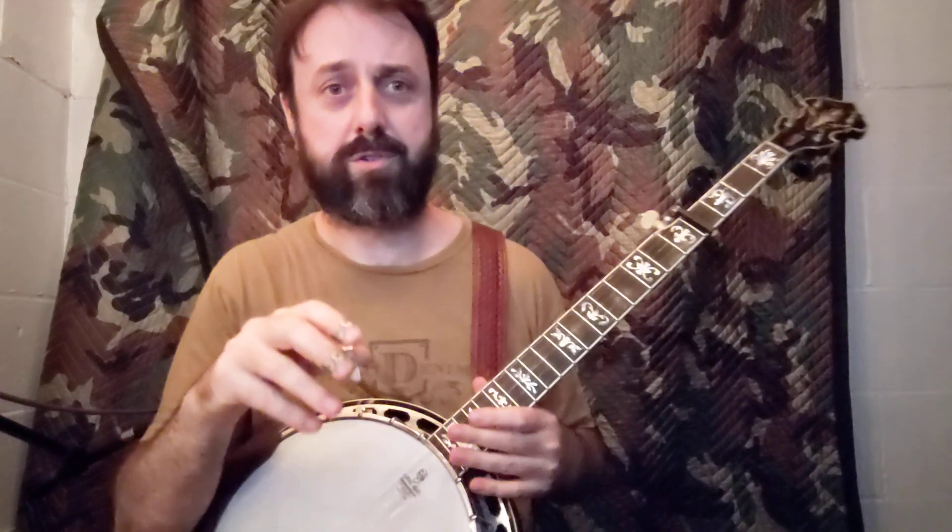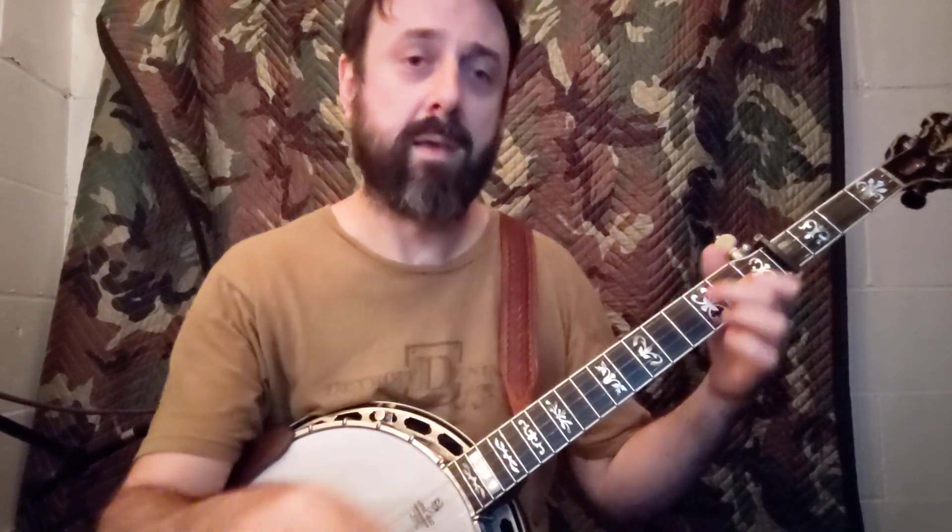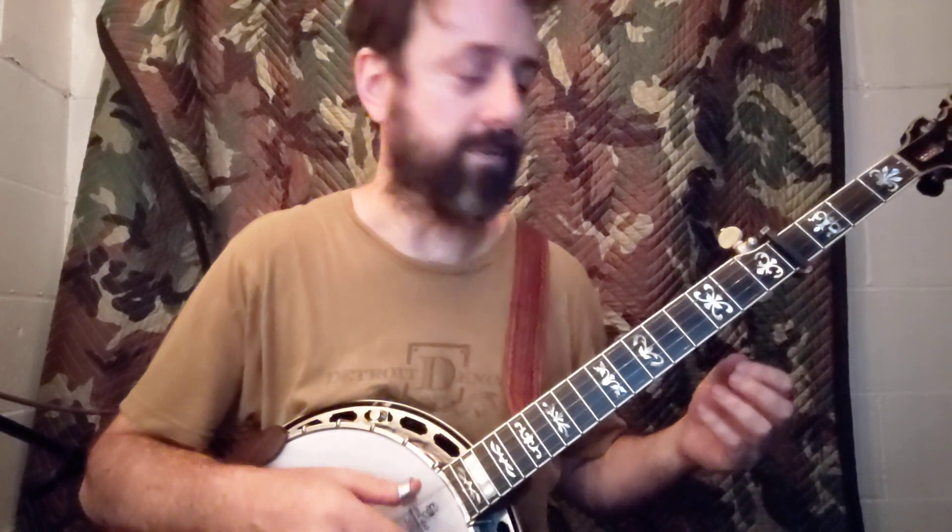Basically it's two whole measures of the one chord — the G, or the B in this case — and then resolving to the four. And here's how it goes.